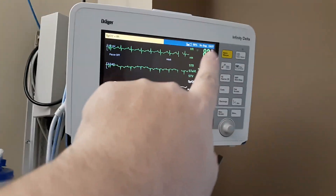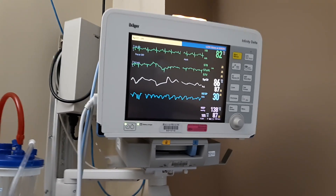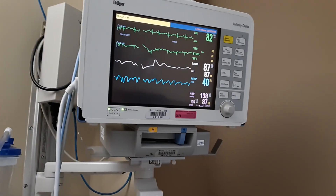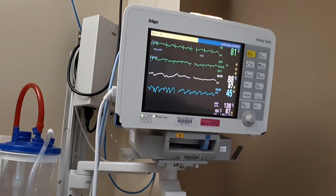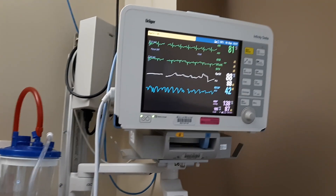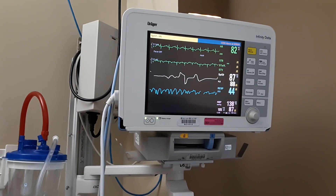The very top vital sign — 82 — that's heart rate per minute. Her heart is beating 82 times per minute. You want that value to be anywhere between 60 and 100. If it's over 100 you're usually exercising or the heart is less efficient. Closer to 60 is a little more efficient usually.